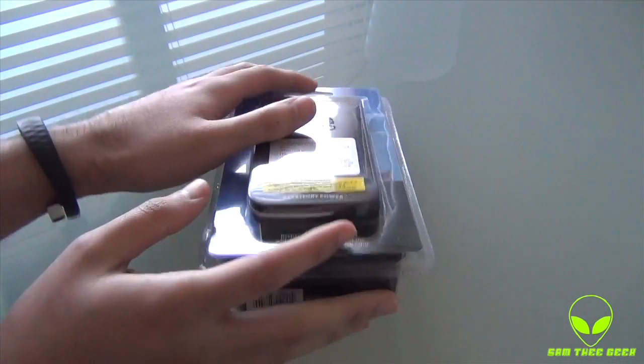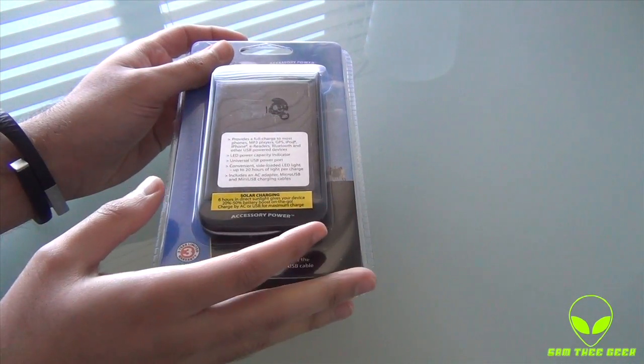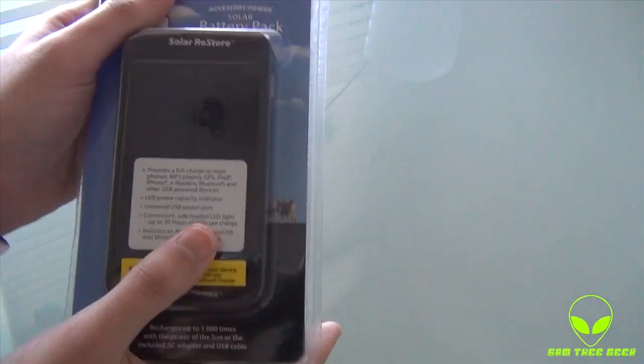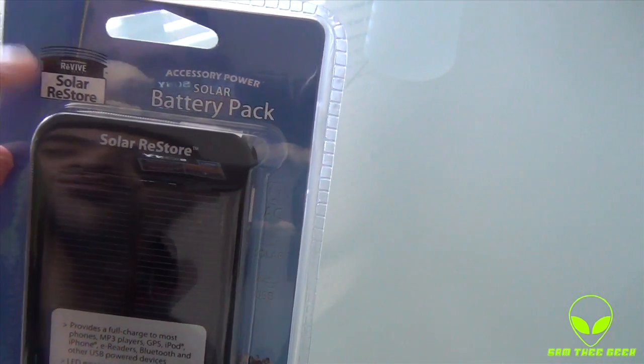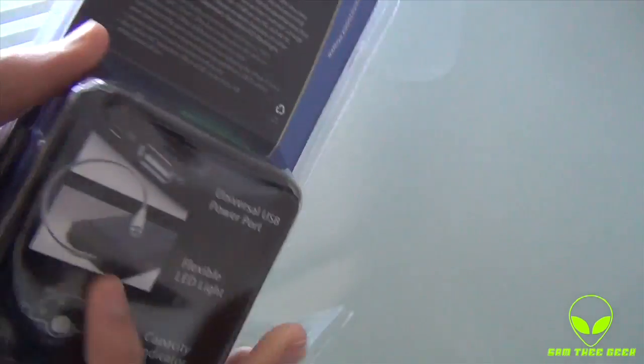Alright, so here we have the package itself. It's a nice bargain — I got it at a really good value and I thought, let's review it here on YouTube. We have the Accessory Power Solar Battery Pack; Revive is the company name, and Solar Restore is the product line. We got a bunch of information to check out right here.